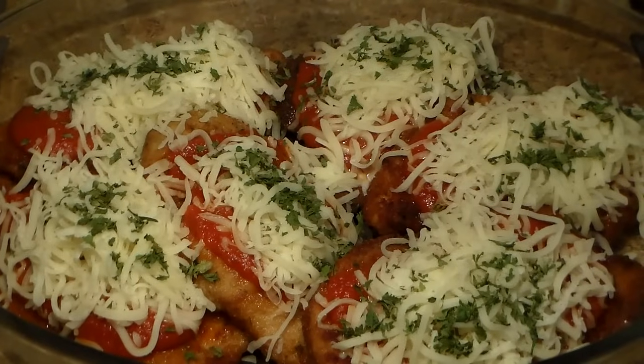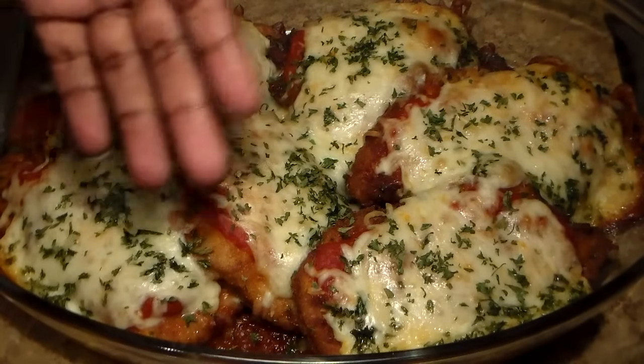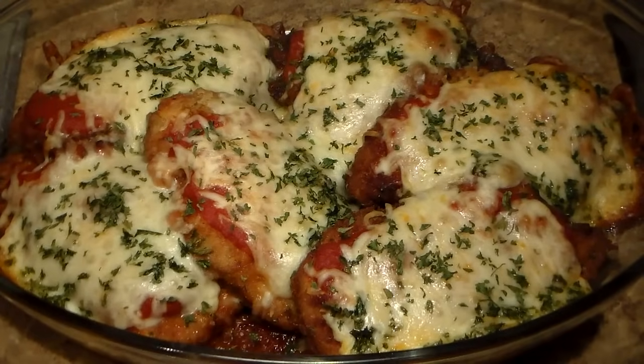We're going to bake it now — look at how it looks. We don't bake it long because we already fried the chicken and we don't want it to be tough. We just bake it long enough to melt the cheese, which only takes about 10 to 15 minutes. Once the cheese is melted, you take it out because the chicken is essentially already done. You just want to melt the cheese and brown it a bit — you don't bake it very long at all.